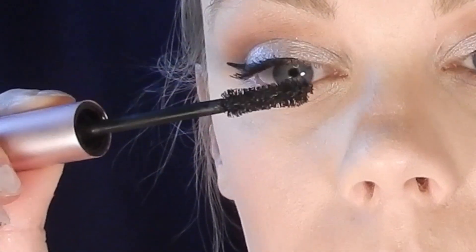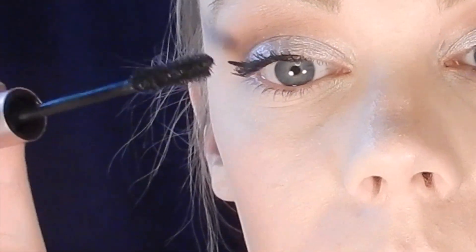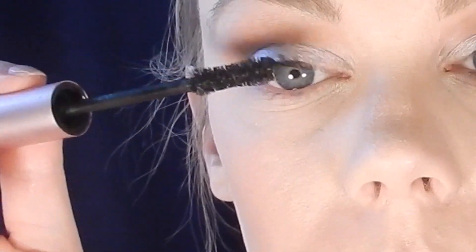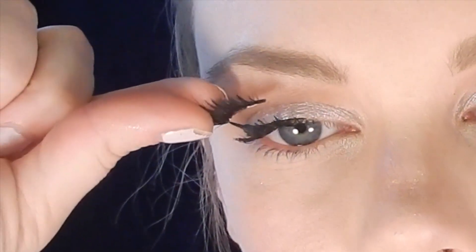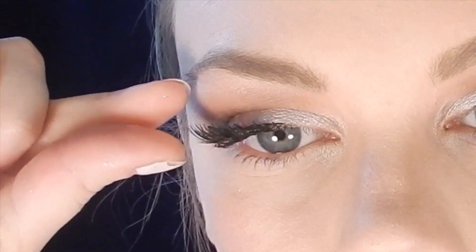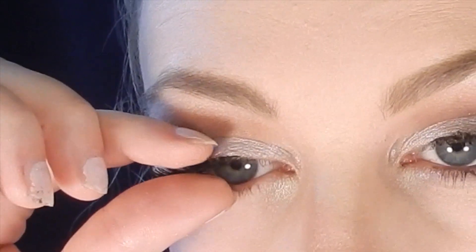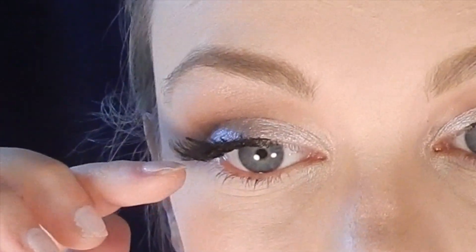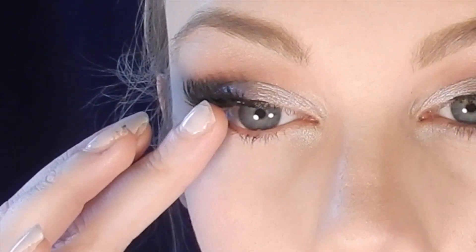I coat my top lashes with my favorite Better Than Sex Mascara from Too Faced before popping on some falsies. Today I'm using Eyelure Exaggerate Lashes, trimmed to make them three-quarter lashes because on my eyes a full lash is too much — these add just the right amount of flair.